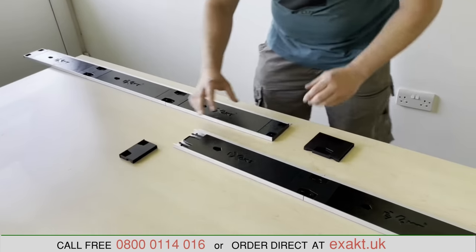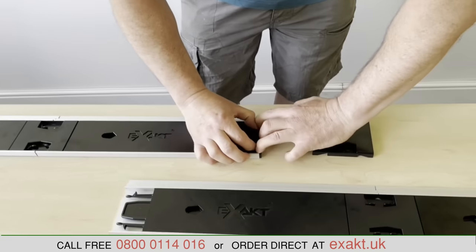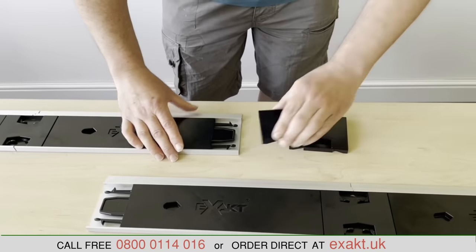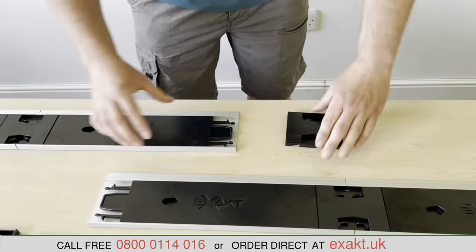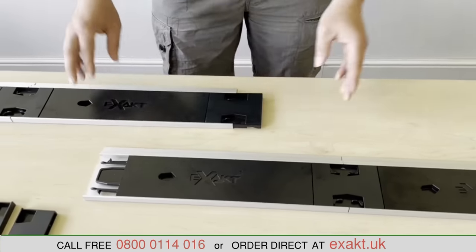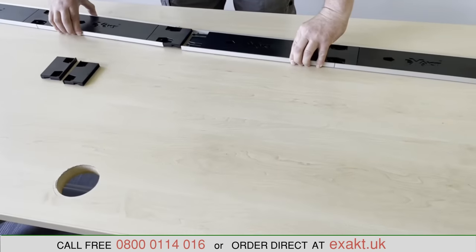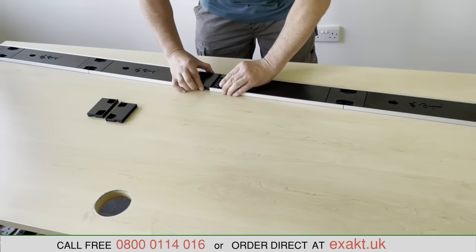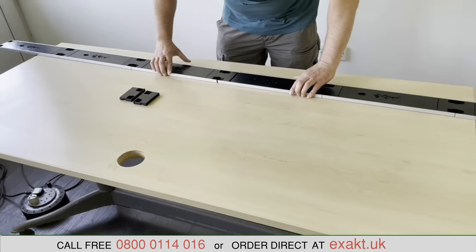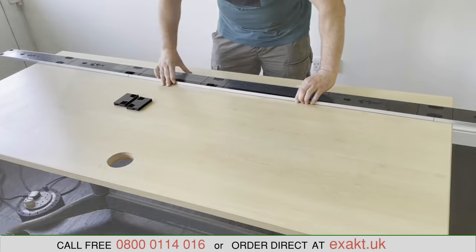If your task requires a longer straight edge, extra sections of the Multi-Rail are available separately, enabling you to increase the length of the rail to 2.4 meters. Simply remove the end cap and replace it with the joining piece, which comes with the second rail.